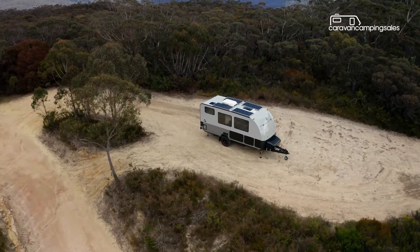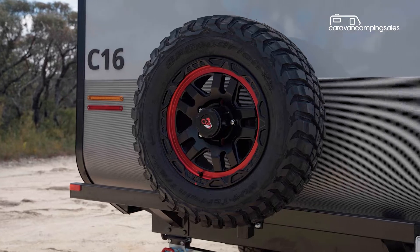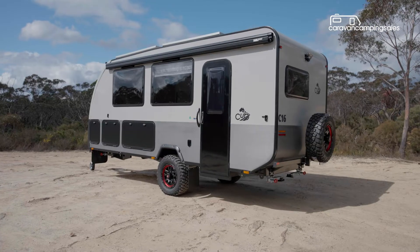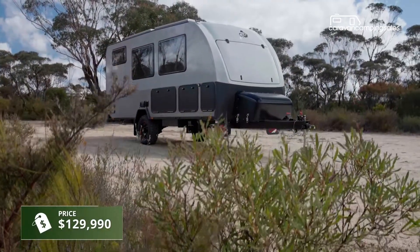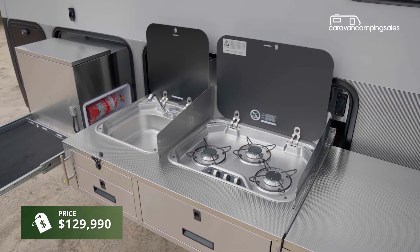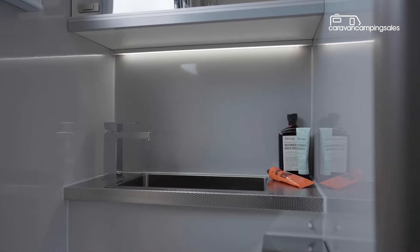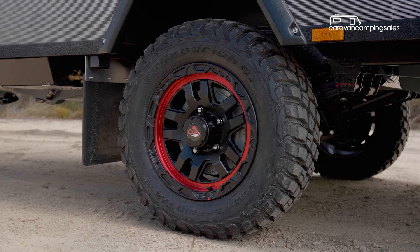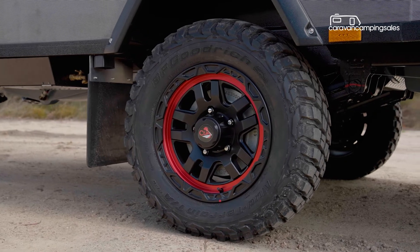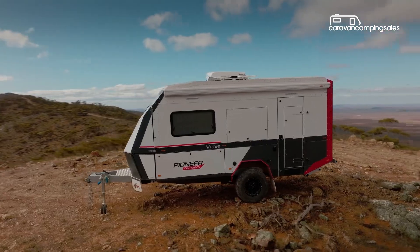Being a hard wall full-size caravan is not the only first for the Cub C16. It's also the first time a Cub has been priced so high. At about $130,000, the C16 is more than twice the cost of any other new Cub camper. However, the premium off-the-grid caravan market is populated by similar sized rivals, like the Pioneer Verve, that are also well into six figures.